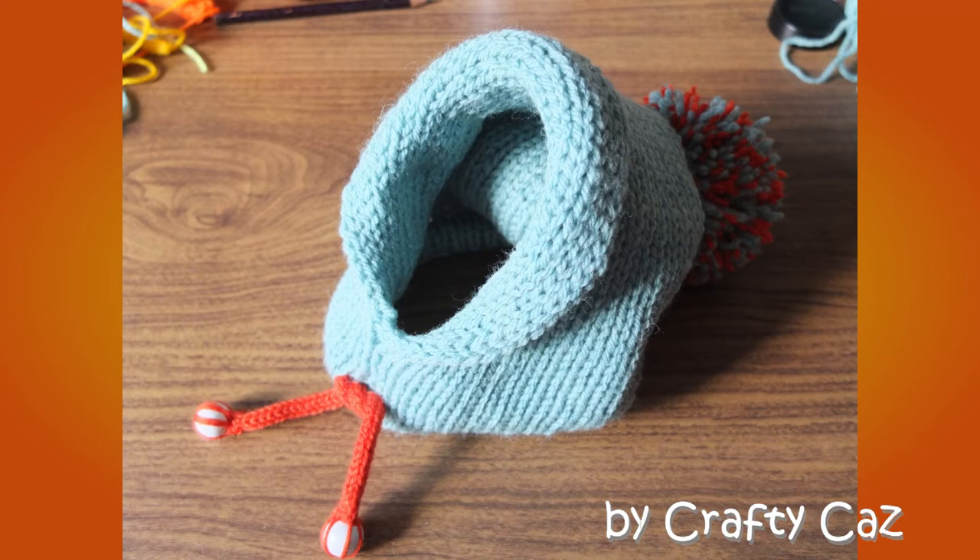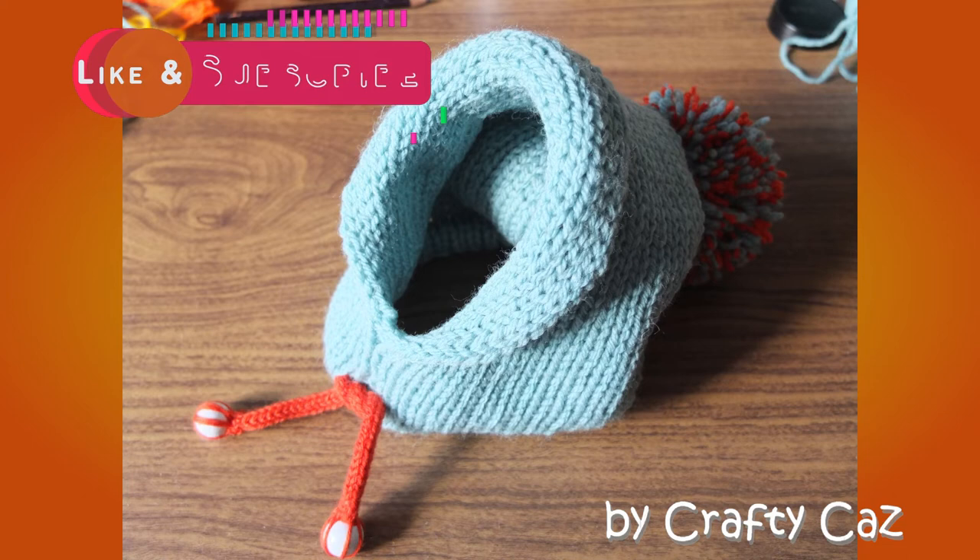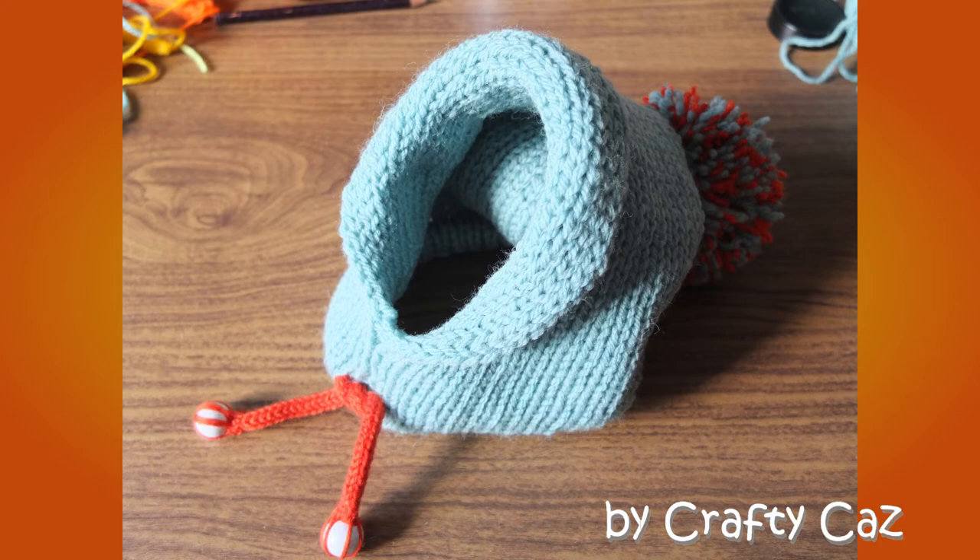And here's our cowl all finished and ready to put on our unsuspecting pooch — isn't it fantastic? Something a little bit different. I hope you like it. I didn't do a proper full-fledged video on this one — it was something that just popped into my head and I thought I'd just take a couple of pictures and do it that way. I hope you get the idea anyway.